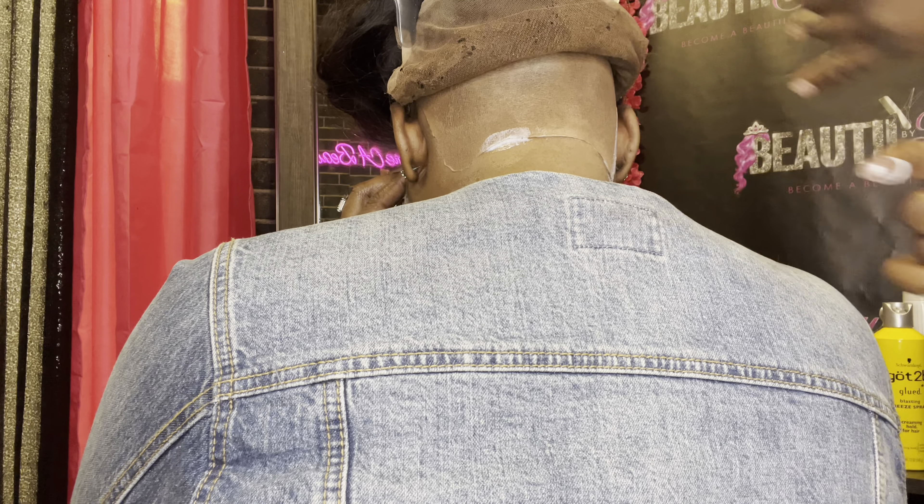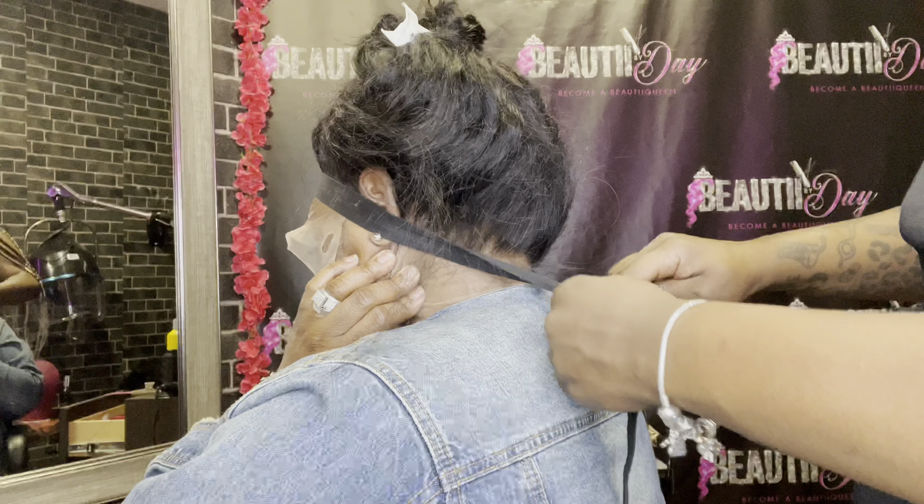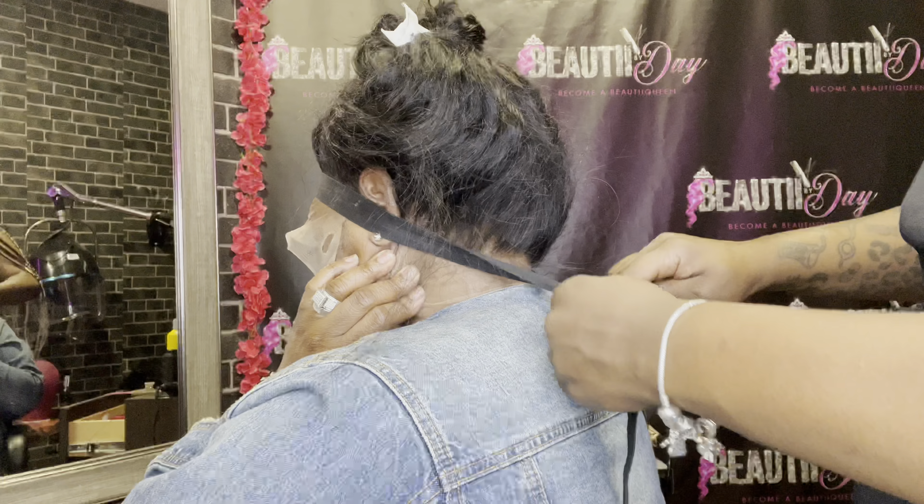We're going to go ahead with our beauty bond and lay down the lace glue. You do it in thin layers — I usually do about three or four layers. So we laid that down. Now it's time to get this on. I always lay the front first, and then after the front is laid down, you can go ahead and lay the back down.